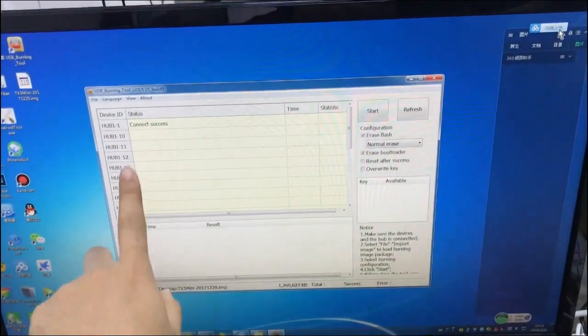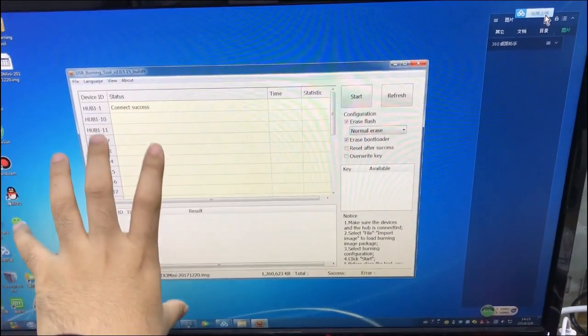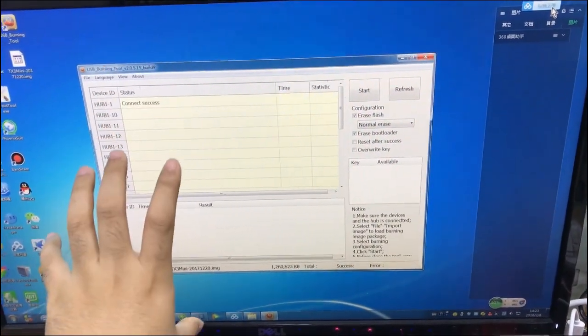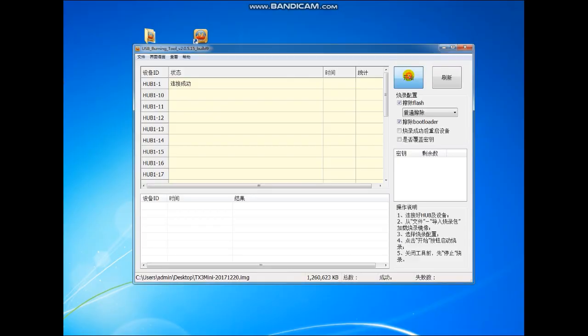Now the computer should have found the connection successful, meaning the computer has found the device. Then we go to next. Go next. Go next. Go next.